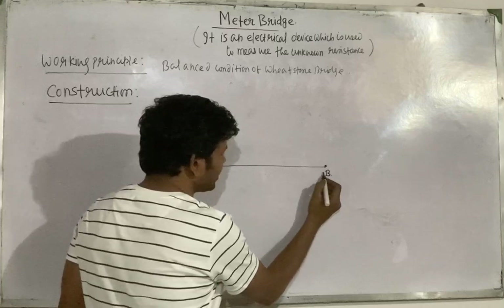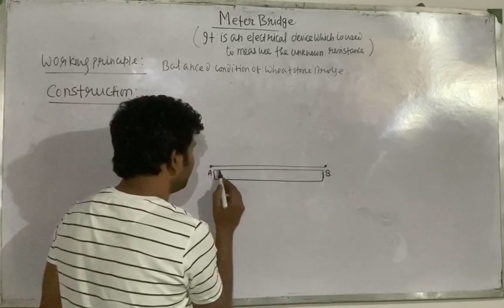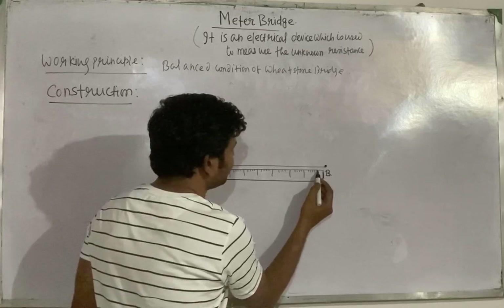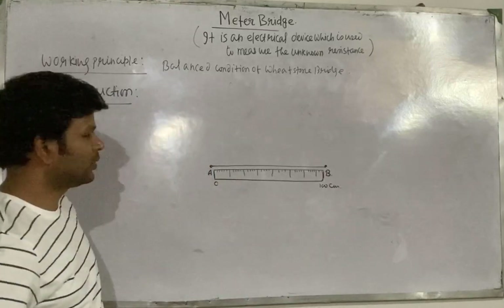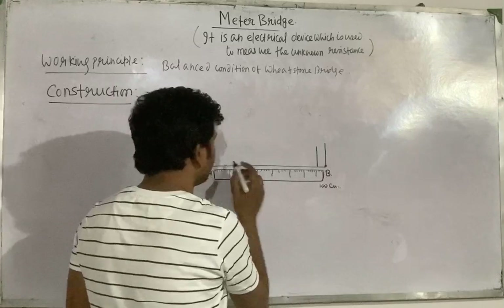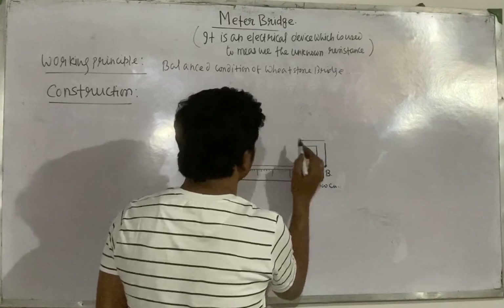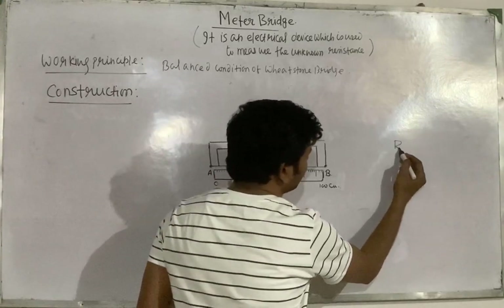Below this wire, there is a meter scale. There are two inverted L-shaped copper strips and one rectangular copper strip. These copper strips are wide.